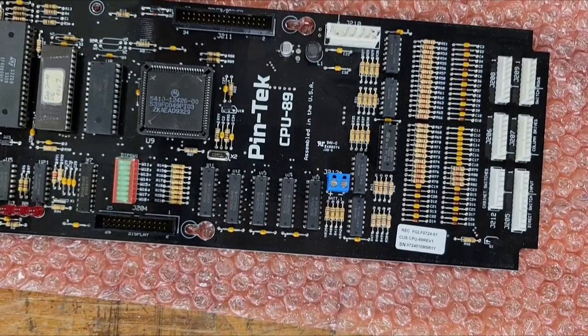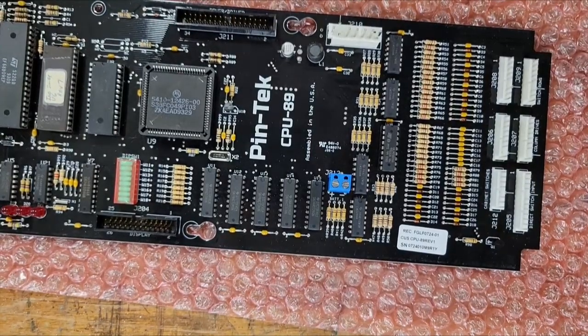And then we're ready to go to the game and power this thing up and see what happens. Be sure to see part two and see how the story ends.